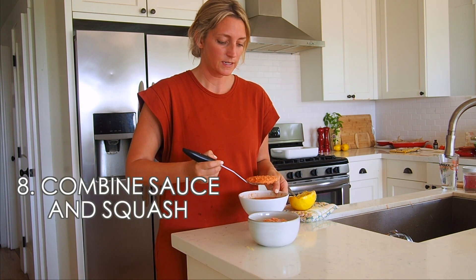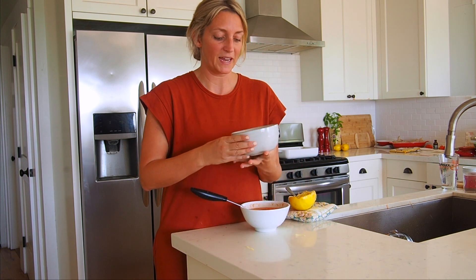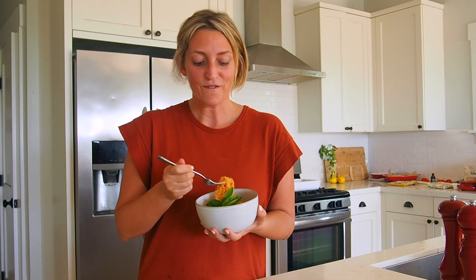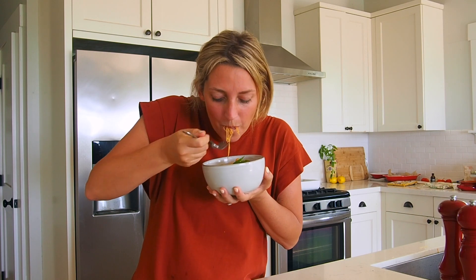This looks amazing! The sauce is probably enough for a lot of portions, more than the spaghetti squash we made today. Here is our finished spaghetti squash with creamy tomato sauce — it looks and smells amazing. Don't forget to check out the link below for the recipe on our blog, and make sure to subscribe if you love really simple, really tasty, healthy recipes. I'm going to give this a try — so easy, amazing!